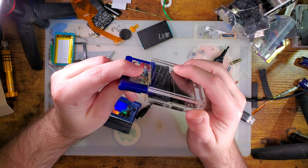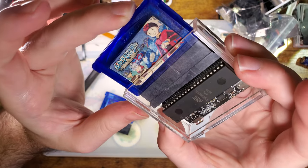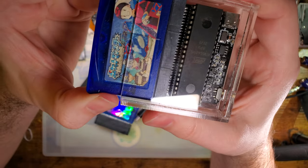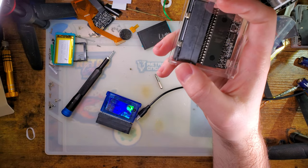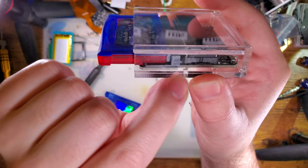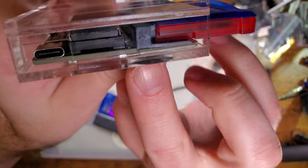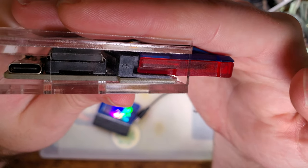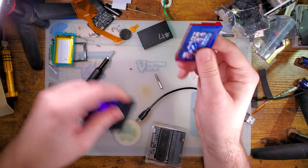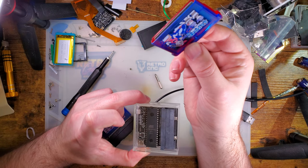Problem the first: carts don't actually fit in this thing — the housing is too small. When I try shoving this in, I mean I can seat it and it works, but you can see it's pushing down on the cart reader in a weird way and it's kind of lifting off from the back of the board. I've tried plugging this in with a Game Boy Advance cart, which dumps fine on the real GBX, and it detects fine and reads fine, but it's only able to dump the first few hundred bytes or so and then it just fails.